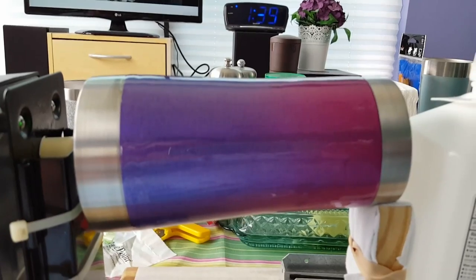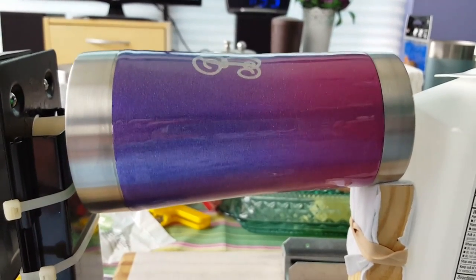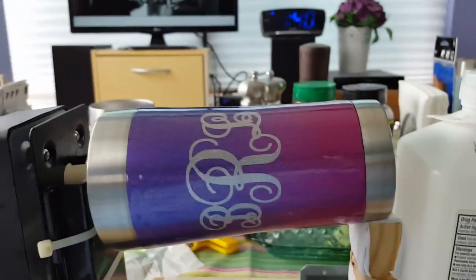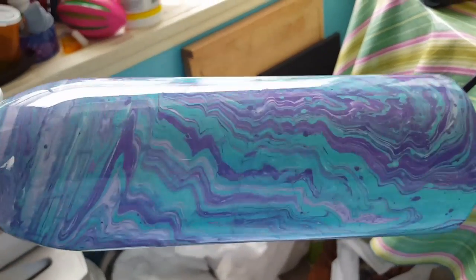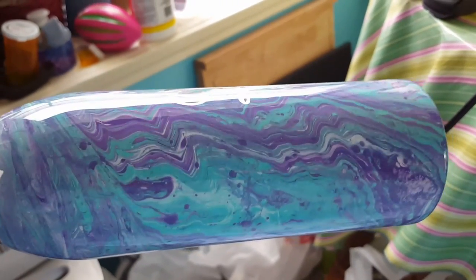And this is the first cup I've done with the supported end. Last night I did this bottle, and if I can get it over here into the light, you can see that it is like glass. It is very, very smooth. This did not go on the rotisserie because I haven't figured out how to do that yet — I will though.